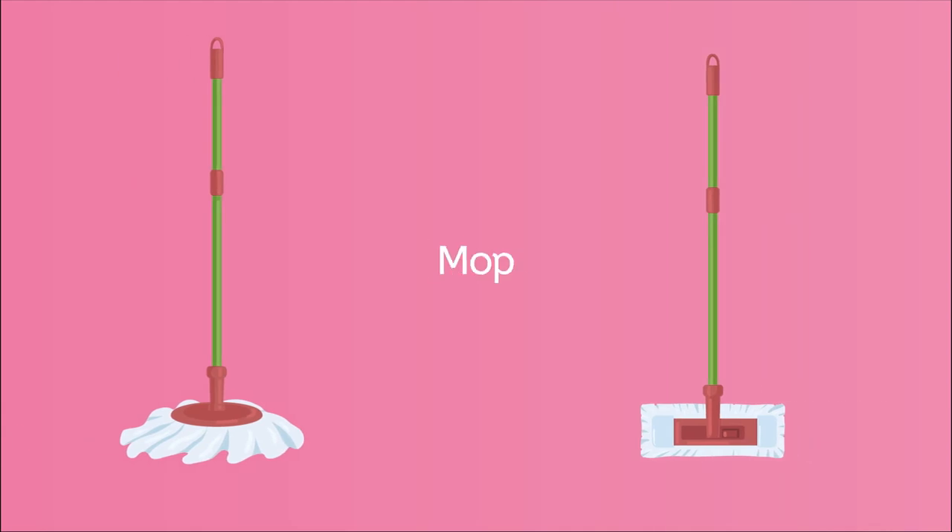Some people use a mop and a bucket of water to mop the floor. Other people may use a mop that sprays cleaning solution onto the floor, or a steam mop. Whatever kind of mop you use, the steps will be the same.